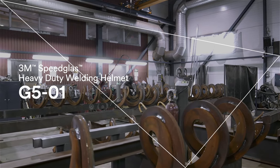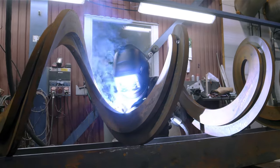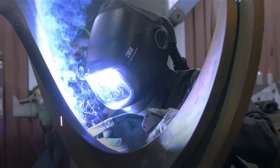Imagine welding protection that is as versatile as you are. Imagine a way for you to control how you see and how you feel.